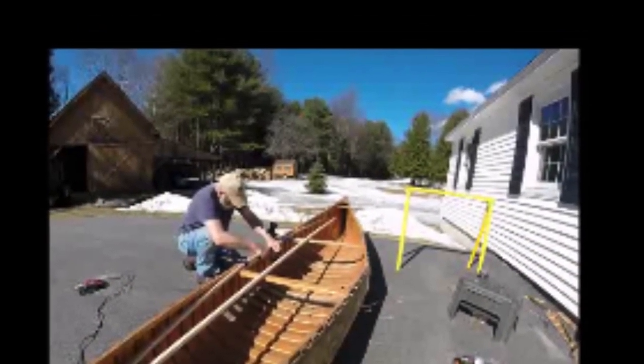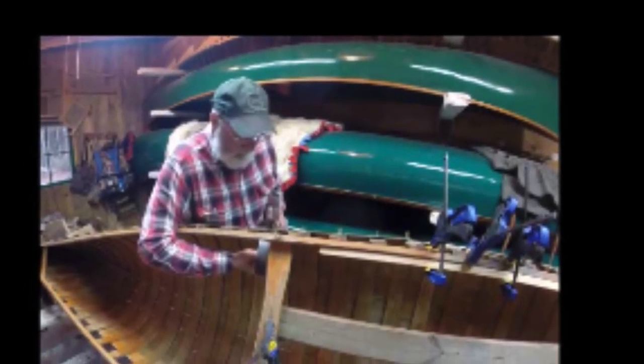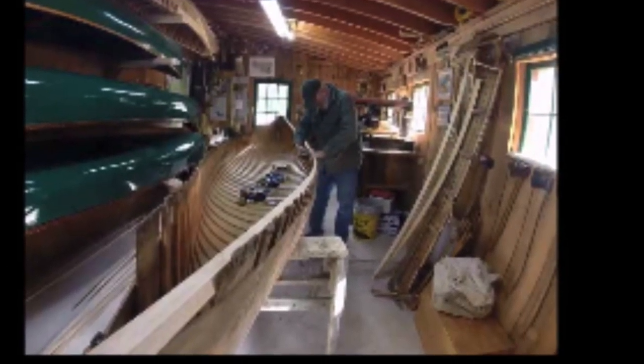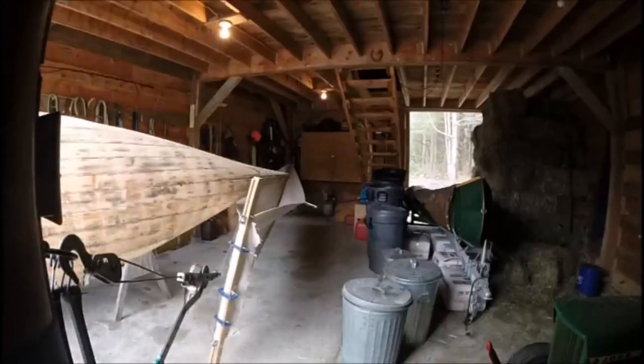These still photos are from the old video. I ended up getting it back together and putting new ash in-wheels in, and then I let it sit and worked on it for quite a while. Then I decided to get back to it.